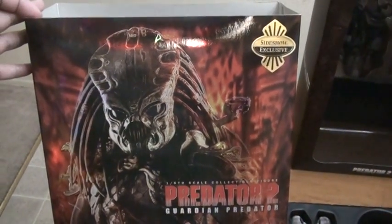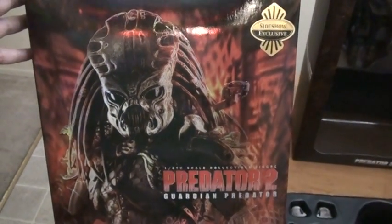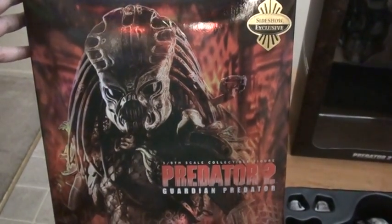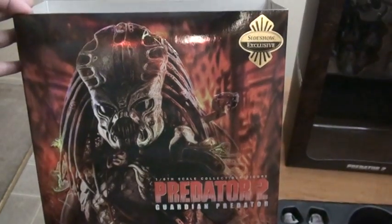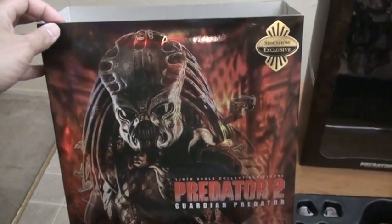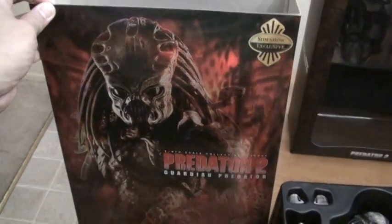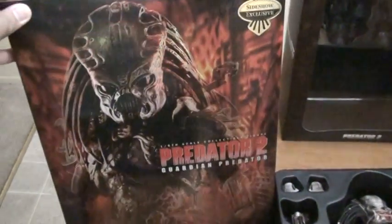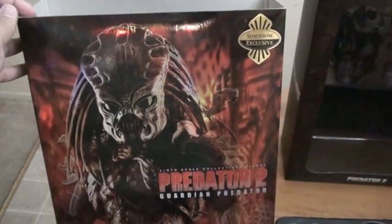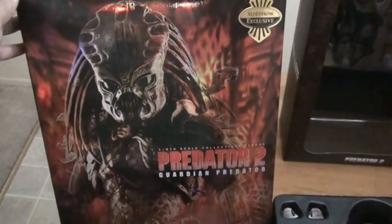Hi guys, this is Joe Perks again for a new video. Just got my new figure today — it's a Hot Toys 1/6 scale Predator 2 Guardian Predator. This is a Sideshow exclusive, a San Diego Comic-Con exclusive. The one I got is non-attendee; I tried to pre-order the attendee but didn't have a chance. This one was on the waitlist and I got lucky enough to convert it to an order, so I just got it today.